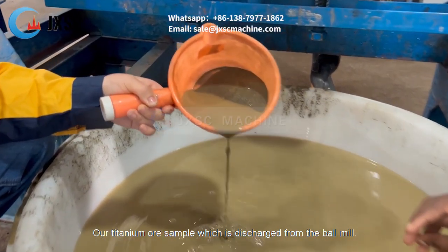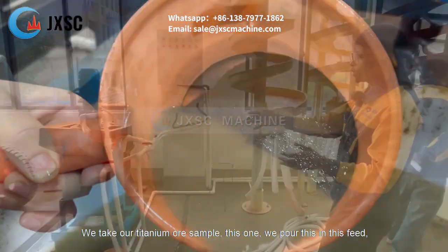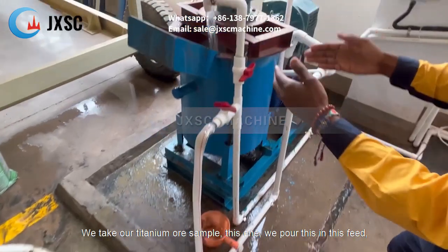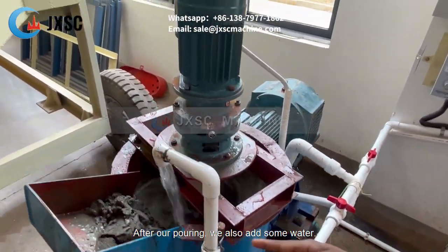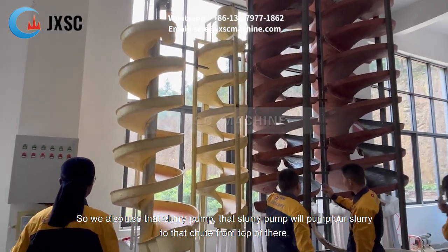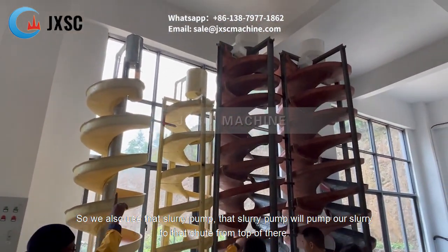Our titanium ore sample has been discharged from the ball mill. We take our titanium ore sample and pour it using this chute. After pouring, we also add some water. We also use that slurry pump, which will pump our slurry to that tube on top over there.